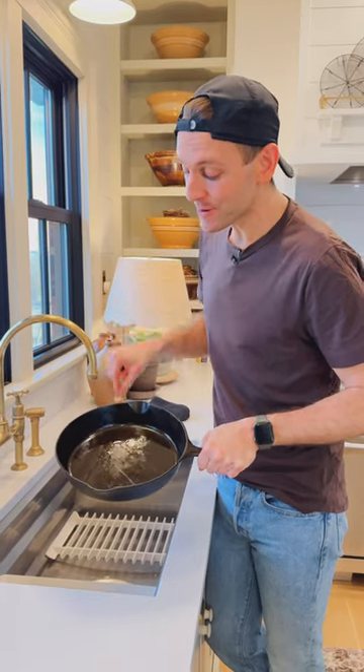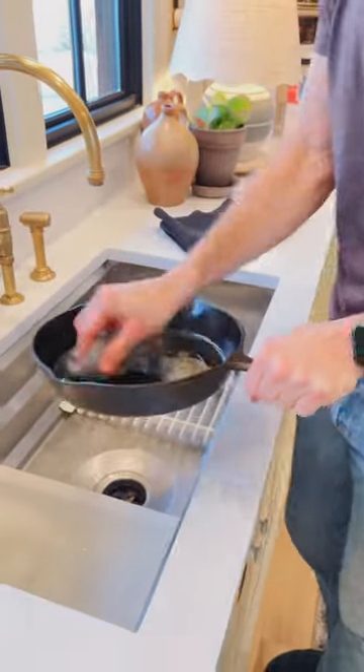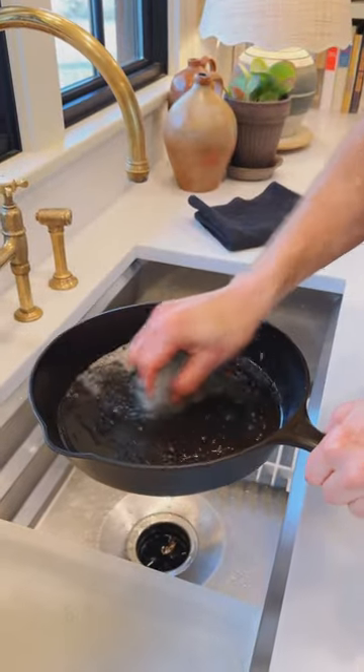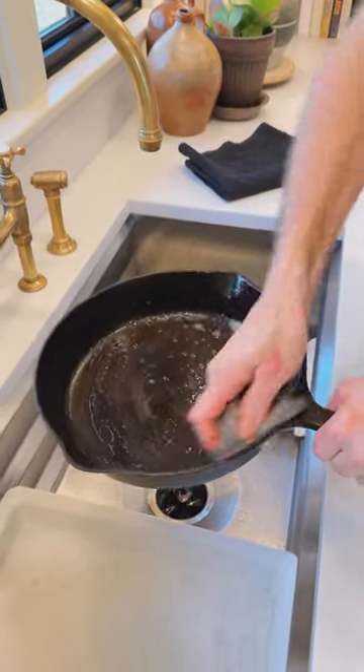So what we're going to do first is get any of the debris in there from what we just cooked. Do not be scared of soap and water — you need to clean it out. It is not going to take off all the seasoning unless you use something like steel wool or something hard to really scrape off all those layers of seasoning.